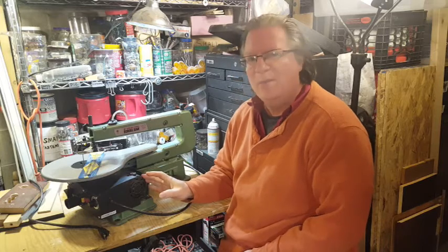Hey everybody, today we're going to take a look at a fairly inexpensive 16-inch scroll saw made by Central Machinery and sold through the Harbor Freight stores.